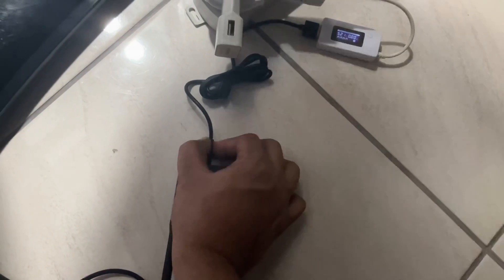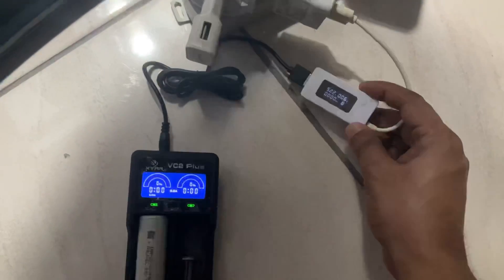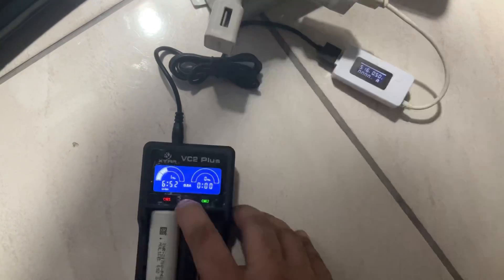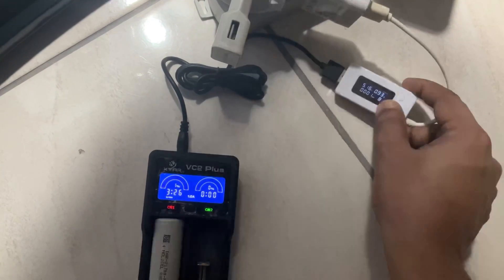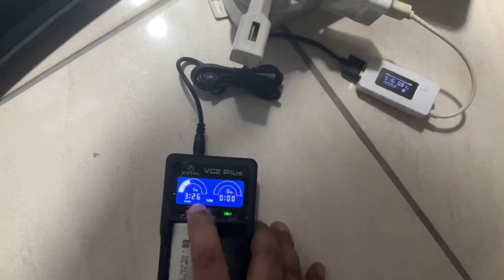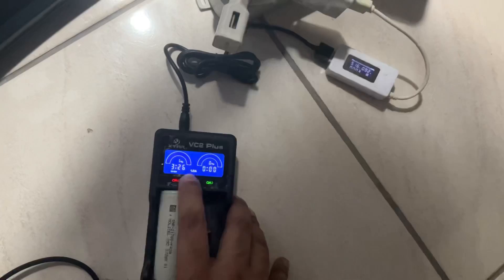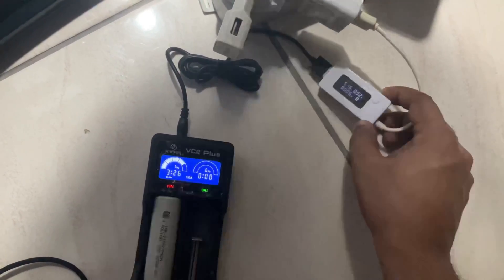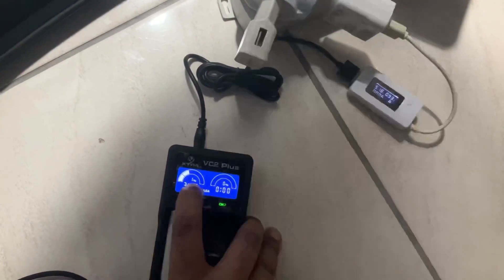As you can see, charging has started. I'll put it on fast charge at one amp, and here you can see it's almost one amp now. The charger is showing one percent, so the battery is at one percent. I'll see after four hours or two hours when it's completely done, starting exactly from one percent.